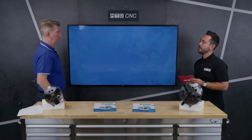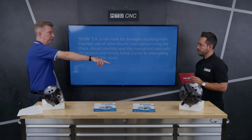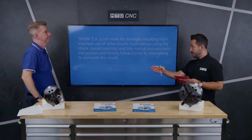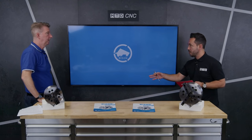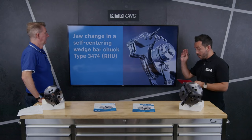The benefits of this chuck are quick change of the jaws, which means set-down times are at a minimum — you can change those jaws in less than a minute. It also lends itself to automation: because of the special key, a robot arm can come in and turn it. So not only can you automate parts, you can automate setups. Put those together and the downtime is at a minimum. Fantastic design from Bison.